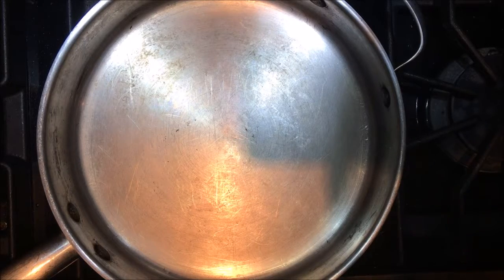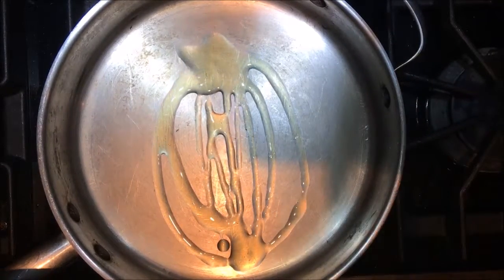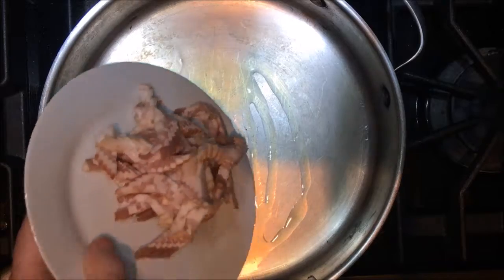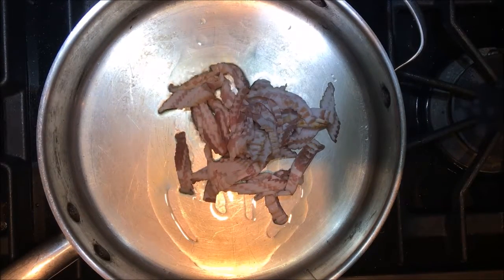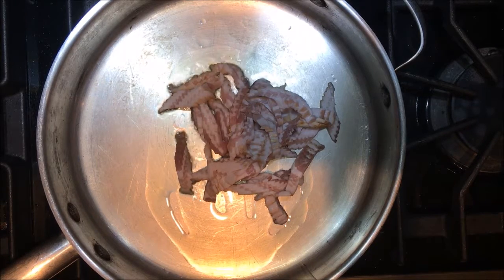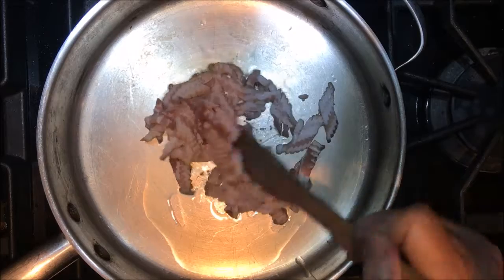I have my pan heating up. I'm going to add about a tablespoon of olive oil and the bacon. We're just going to let this bacon crisp up.